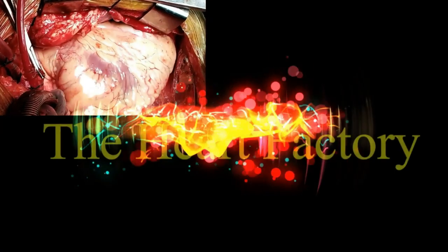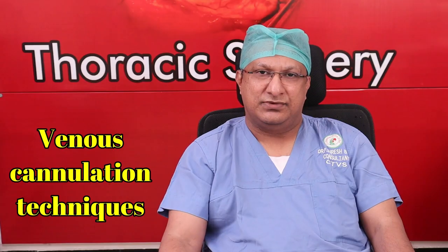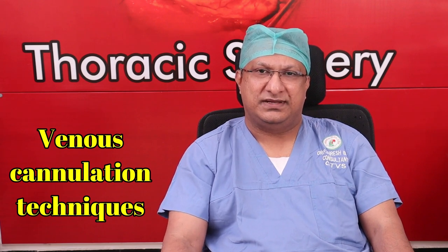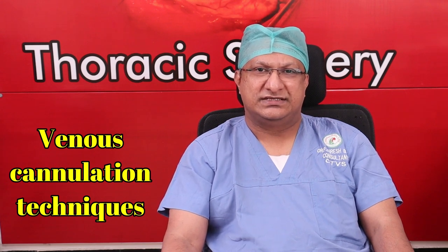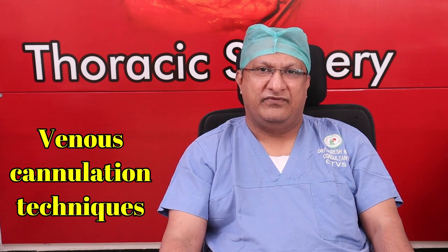Welcome to another video from the Heart Factory. The next few videos will be on the technique of venous cannulation for cardiopulmonary bypass, either for mitral valve replacement, aortic valve replacement, or coronary artery bypass grafting. Even in the setting of minimally invasive surgery — say a right axillary thoracotomy or lower mini-sternotomy — certain simple modifications will make cannulating the venous system and establishing cardiopulmonary bypass easier.